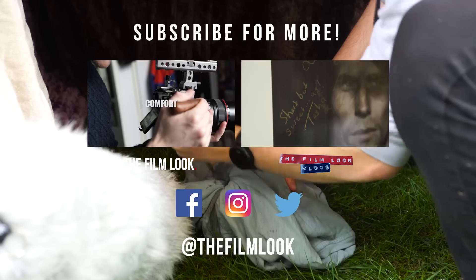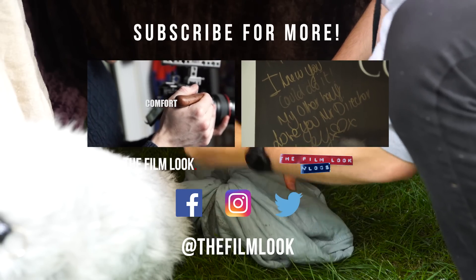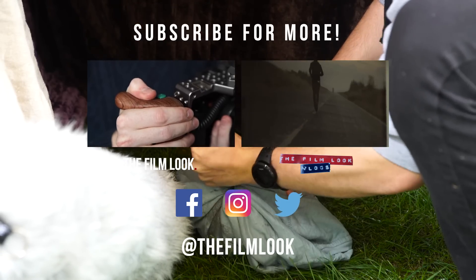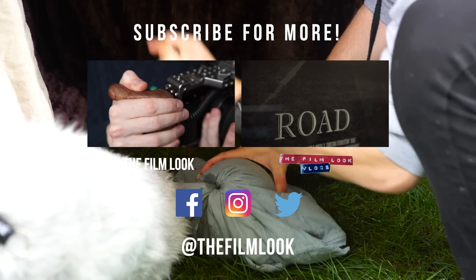We've cut and organized all the sounds so you can download them on our free sound page — we've put the links in the description. If you missed last week's episode or vlog you can find them on screen and down below, and why not hit subscribe if you like our videos? Thanks for watching and we'll see you next week.